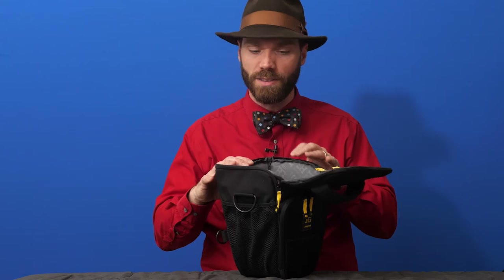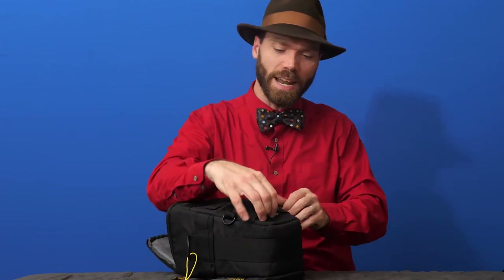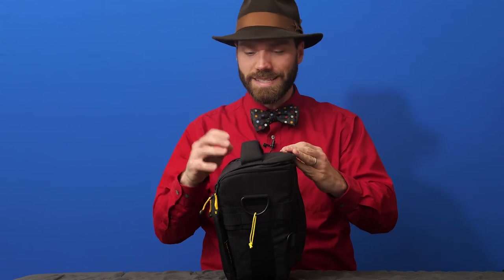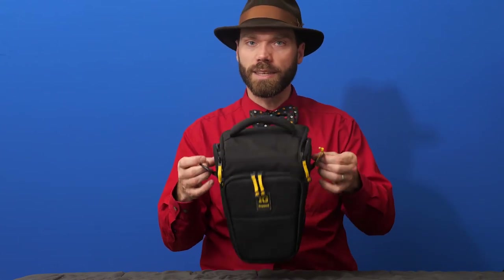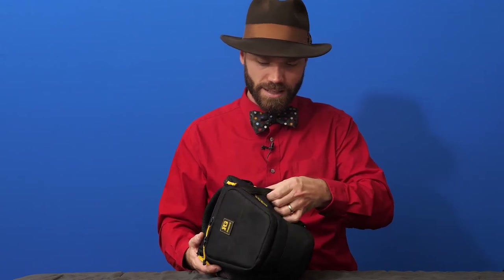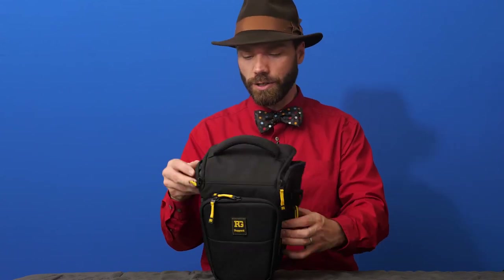I recommend the quality of this bag a hundred percent. It's got taped seams, good zipper pulls, and a built-in rain cover on the back that you can roll out to protect your gear completely. Even without a downpour, this isn't going to be a soaking wet bag — it's made with tough materials. It comes with a shoulder strap with bar-tacked seams and crosses on all stress points, a little mesh pocket on the side, and MOLLE-style straps so you can attach it to things and attach other things to it.